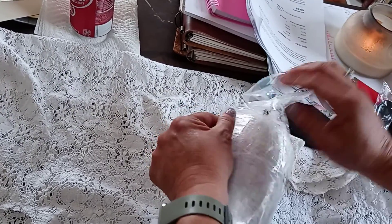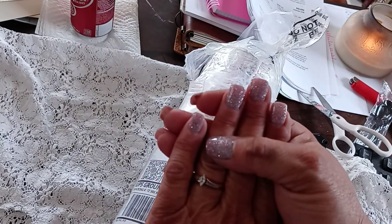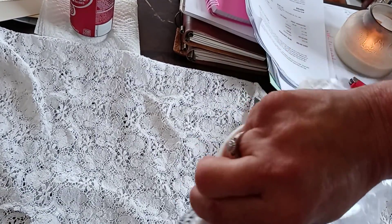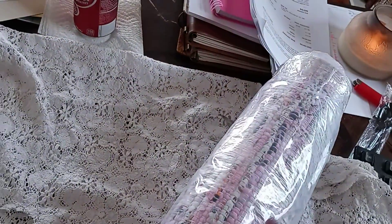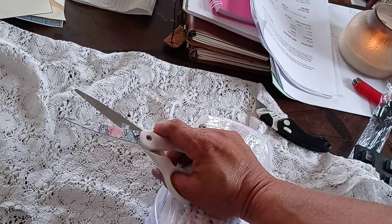I'm breaking down this packaging - it's a good thing I just got my nails done yesterday. I went from dark pink to a darker pink. This is some serious plastic, like you can't tear it. I forgot to put my phone on do not disturb - sorry about that. I'm curious as to what it looks like because I typed in 'pink' since that's me.